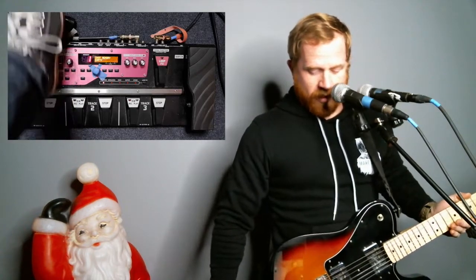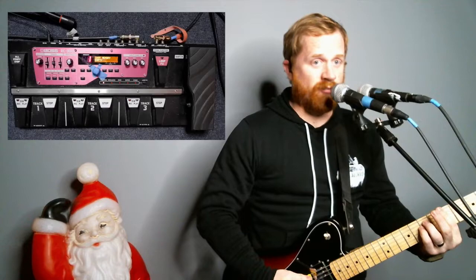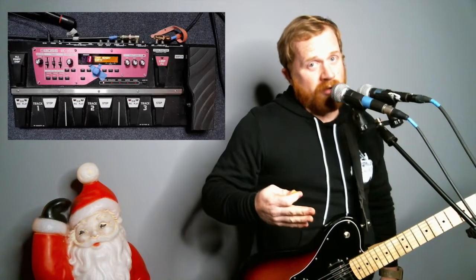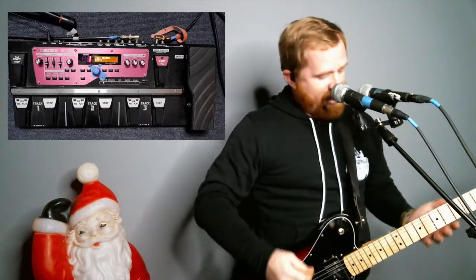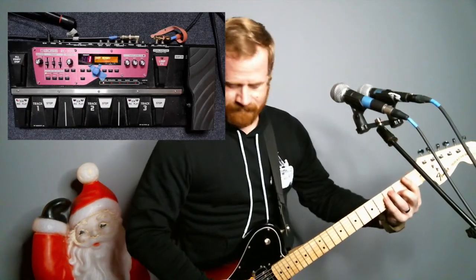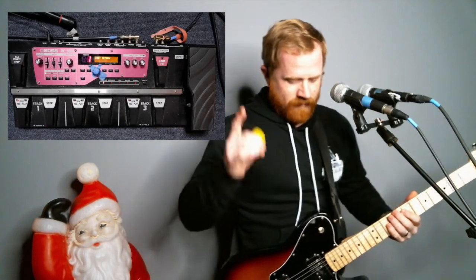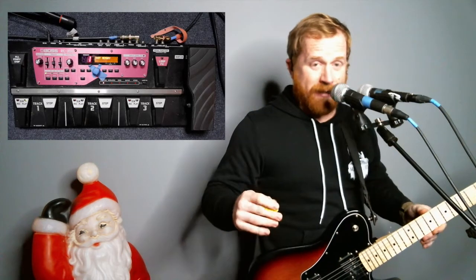For track one, for the rhythm, we're going to be using a delay pedal. You want to get something where you can either control the tap tempo or however you want to set that up, but the tempo is super important — if you get the tempo wrong, you're going to mess up the rest of the song. What I like to do is subdivide in my head: one, two, three, four. Let's try that — track one, here we go. And ending it is key; if you do it a little bit too early or a little bit too late, you're going to mess everything up.